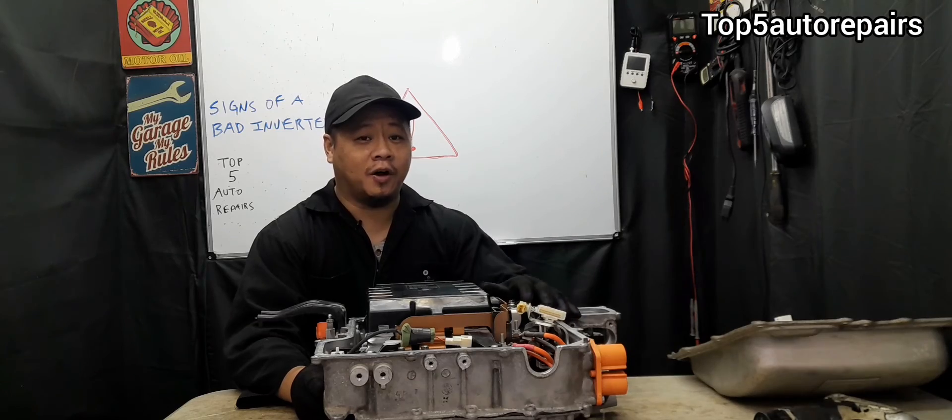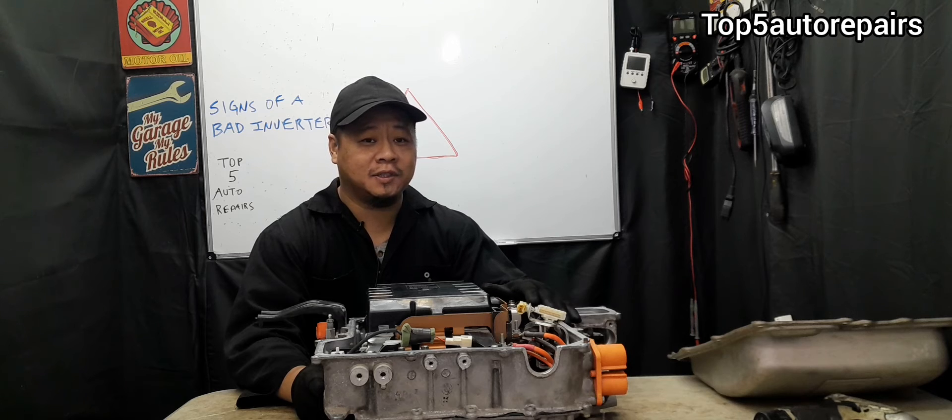If you plan to work on the hybrid system, always disconnect the orange service plug right at the hybrid battery. This will ensure you will not get shocked.